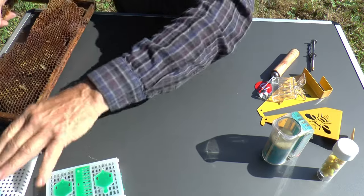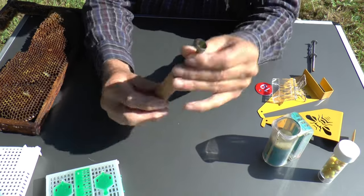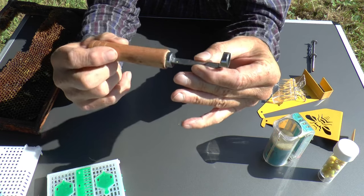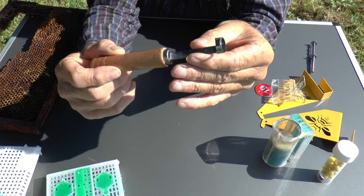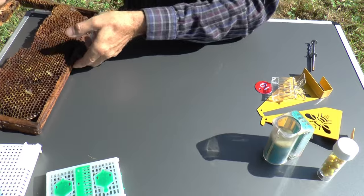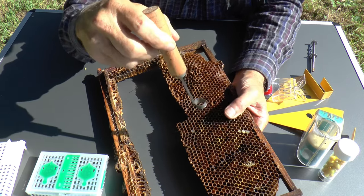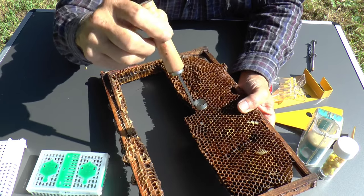The next gadget I've only tested so far — it's another very low-cost product, again about the same price as the bee bread extractor. What it is is a cutout device — a tool for cutting out a cell which contains a larva that you've decided is suitable for raising a queen.